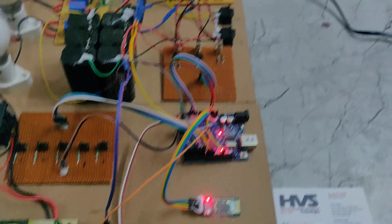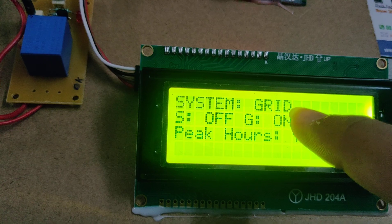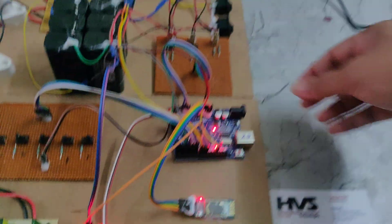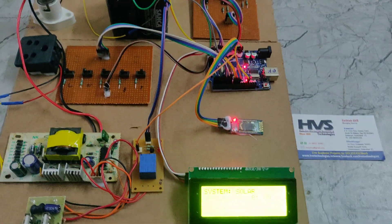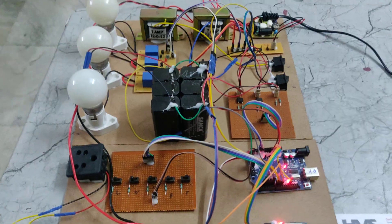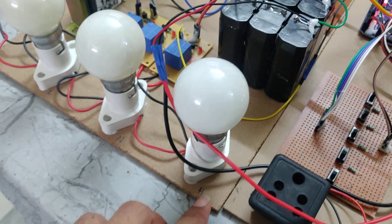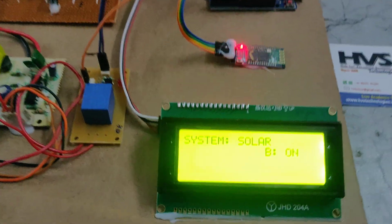When I stop this switch, the system will work on the grid. Whenever the grid switch is also off, the system will work on the battery. Now I am turning these two on. In solar mode, we can turn on all three bulbs — H means high load, N means normal load, and L means low load. System is working on the solar mode.